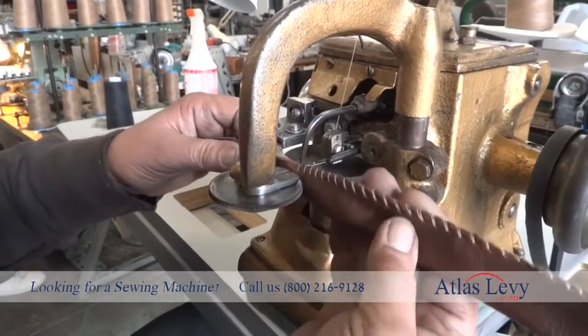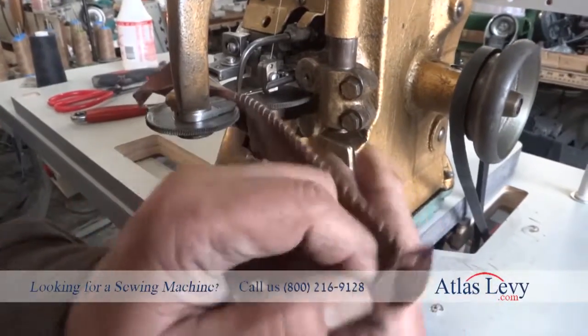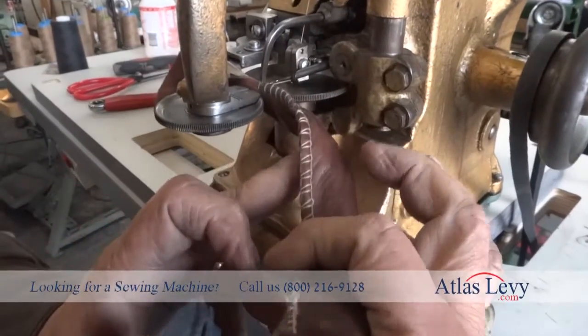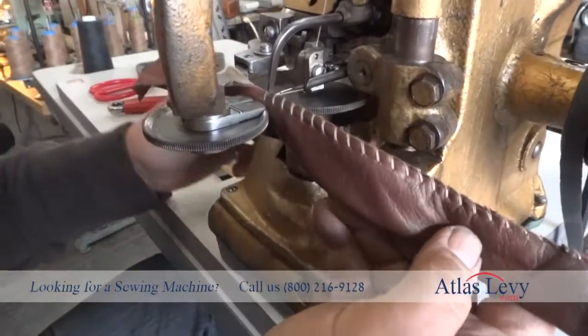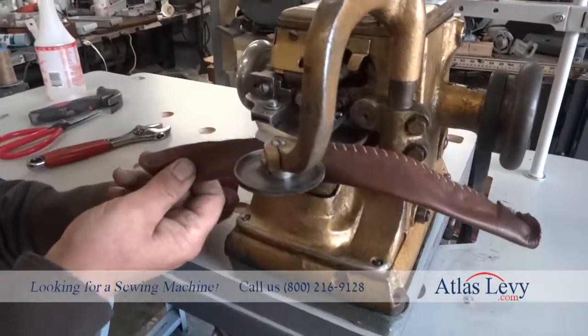As you see, the stitches close. I start with it like that, and here are the stitches. Also, this machine has a device here where you can make your stitches smaller or bigger, on that side over here.